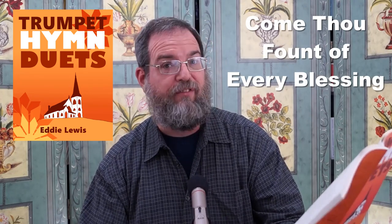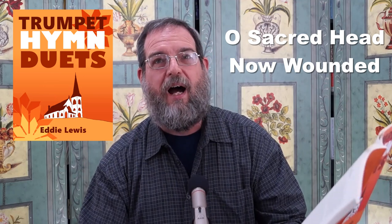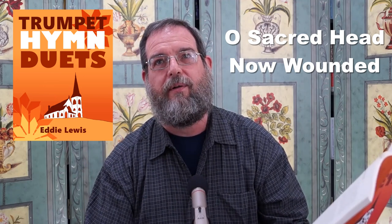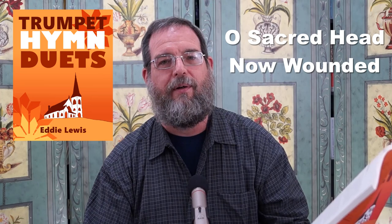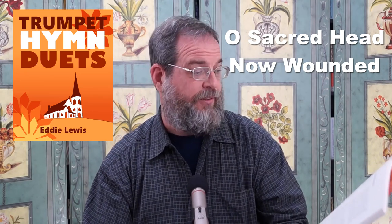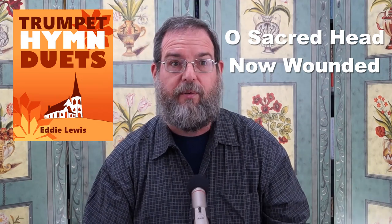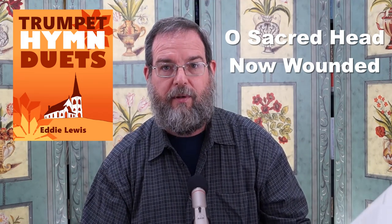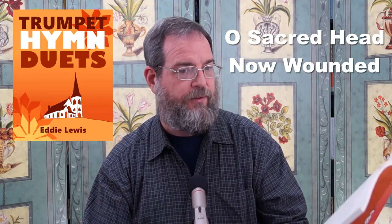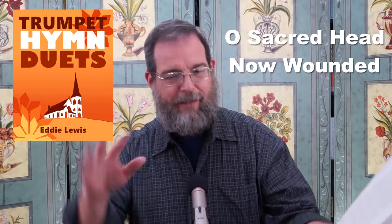Come Now Fount of Every Blessing. O Sacred Head Now Wounded — I wrote that one on Good Friday. It's a Good Friday hymn. A lot of people don't do Good Friday anymore, and that's a shame. How can you do Easter if you don't do Good Friday? Anyway, let's not preach.